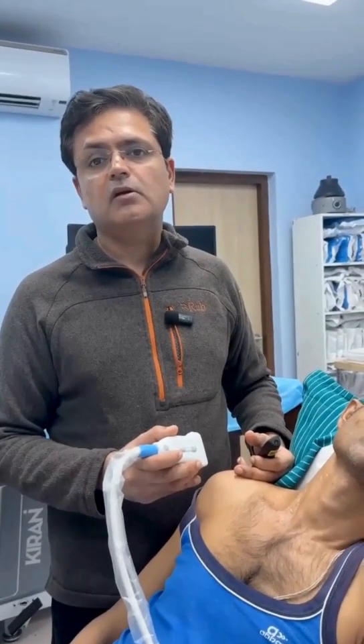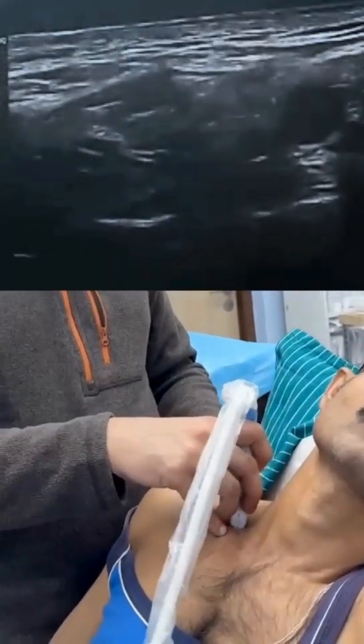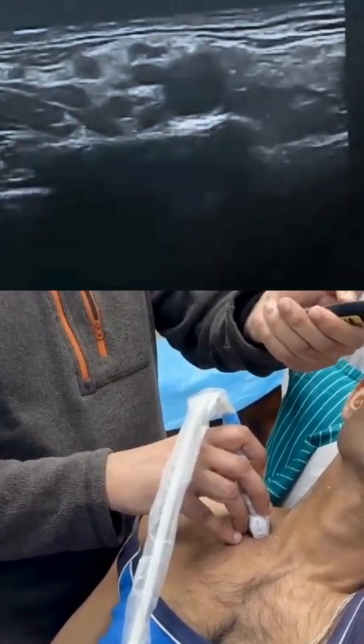We're going to be doing a suprascapular nerve block from the anterior approach today. We start from the supraclavicular region. You can see the brachial plexus on the lateral side.